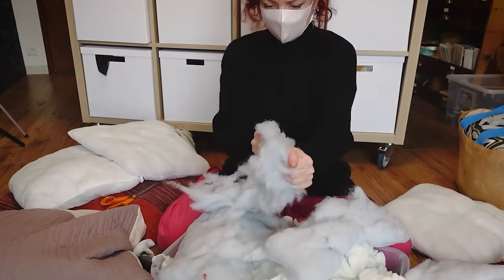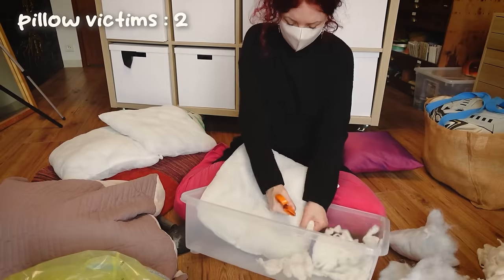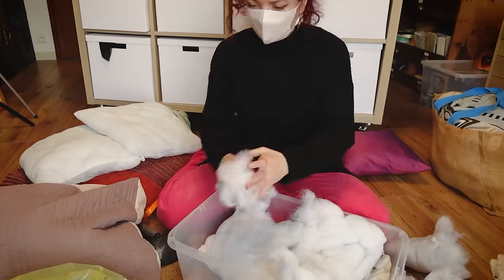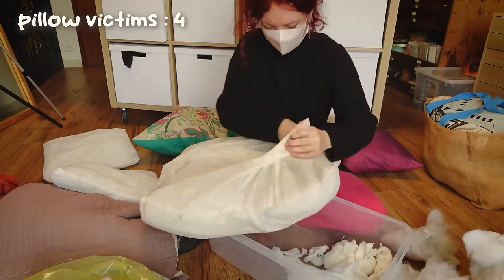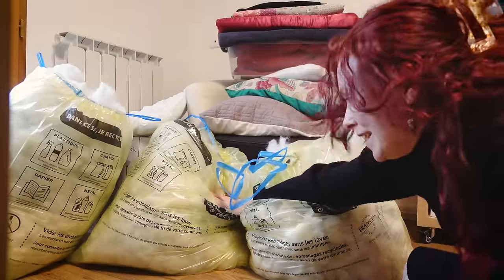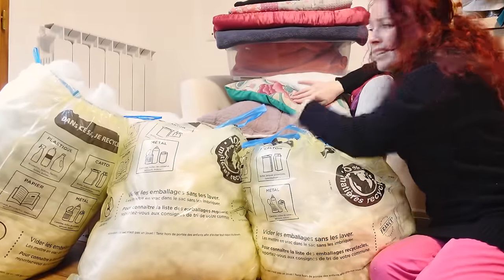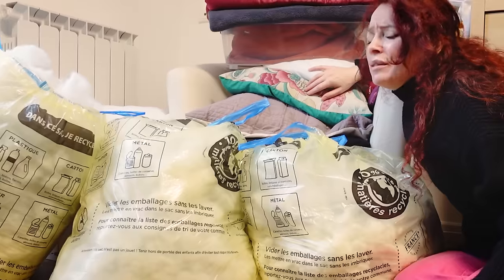This one is much better — much more fluffy, and it gives us a ton of batting for free, which is the best kind. Either way, destroying all those old things really made me happy. Very therapeutic, you might say. So that's already a lot of batting and there are still pillows left, and that's not even half of what I wanted to destroy because I have so many ugly pillows.